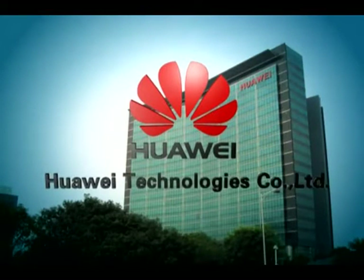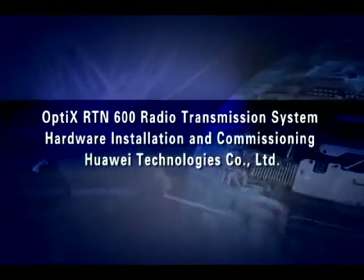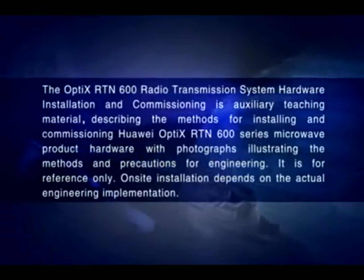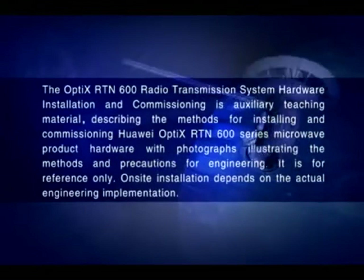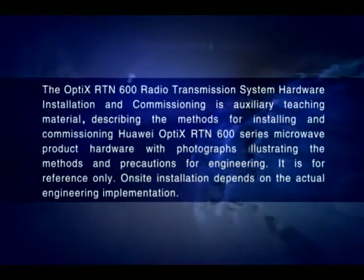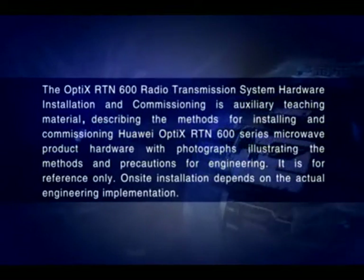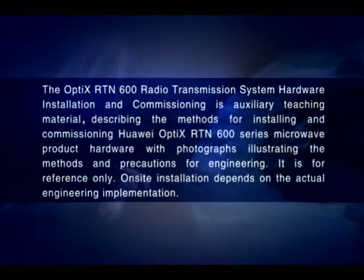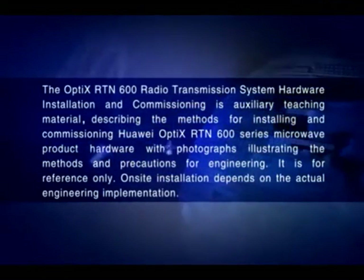Huawei Technologies. The Optics RTN600 Radio Transmission System Hardware Installation and Commissioning is an auxiliary teaching material describing the methods for installing and commissioning Huawei Optics RTN600 Series Microwave Product Hardware, with photographs illustrating methods and precautions for the engineering. It is for reference only; on-site installation depends on the actual engineering implementation.